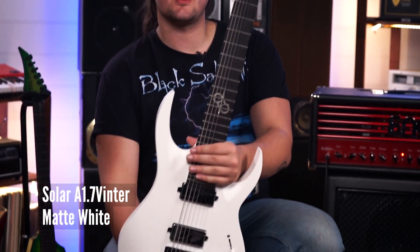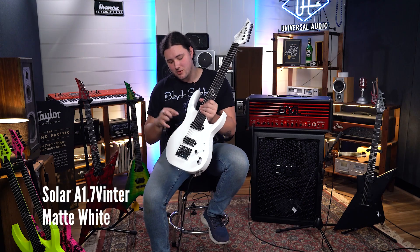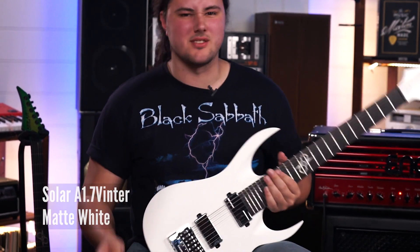Here we have guitar number one, this is a Solar A1.7 Vinter. It's an older body, it's got a set of Fishman Fluence Moderns in it, and the good old Evertune bridge on it, and yeah, let's just play for a bit.